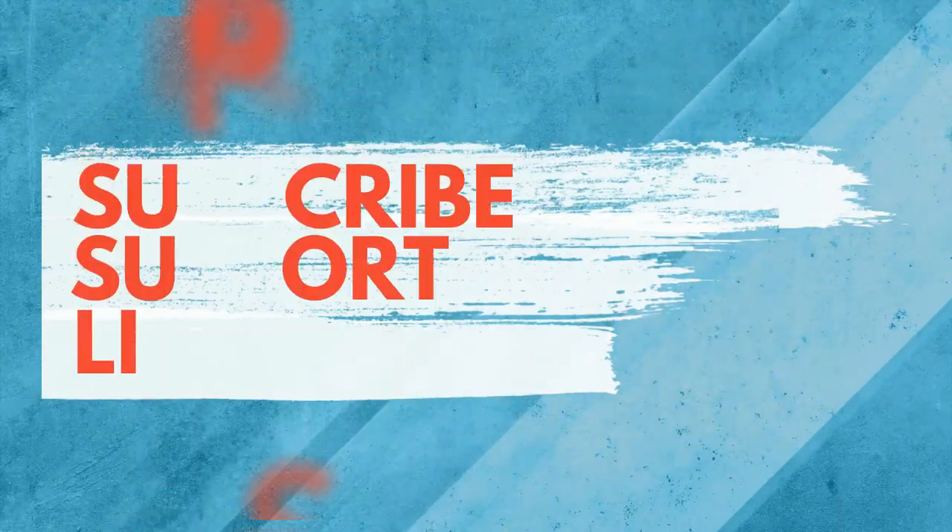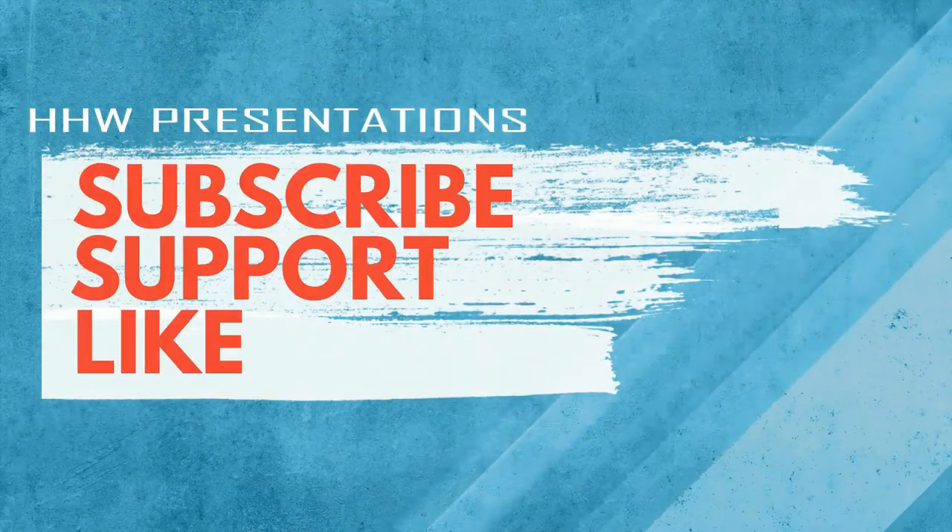That's all for today, guys. Hope you have enjoyed this video. Please like, comment, and share this video, and don't forget to hit that subscribe button. Okay guys, see you next time.